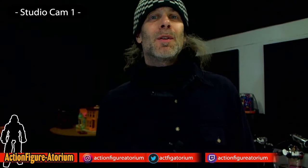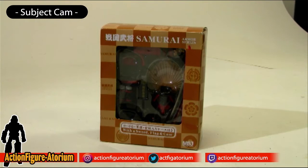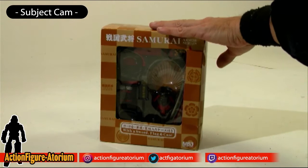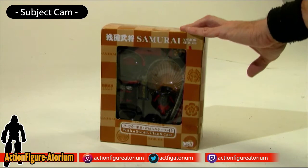This is Mark at the Action Figuratorium, and today I'm going to be doing an unboxing video of something that is kind of cool and unique. It is made by Meister Japan. It is this 6-inch suit of samurai armor that I have new in box. I got this at an online auction. I'm not sure exactly what it is, other than the fact that I think it might look really cool with some of the 6-inch action figures, or maybe possibly in the background of some of the 12-inch action figures.